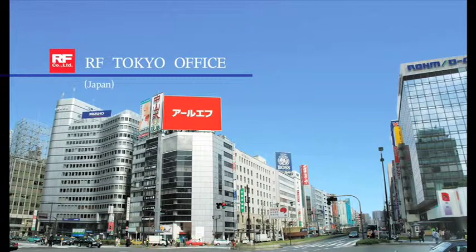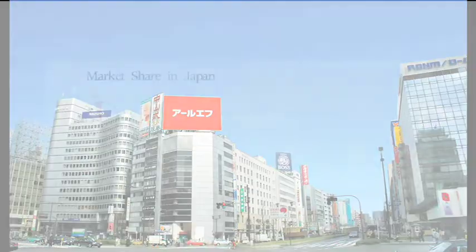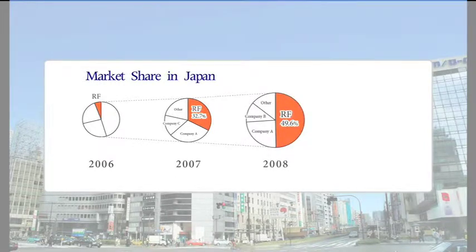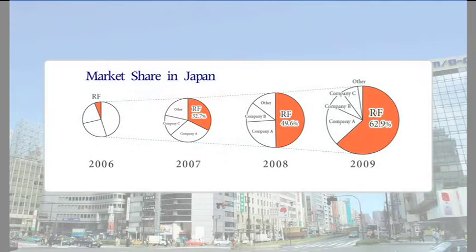In Japan, where we are located, Naomi has seized the number one market share only two years after its debut. Its influence is strong and huge in the medical market in Japan, and we have increased the market share of Naomi with huge support from many doctors.